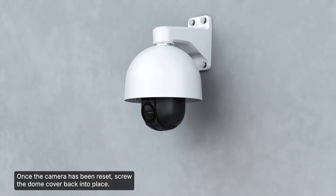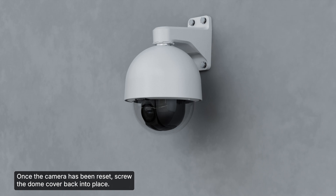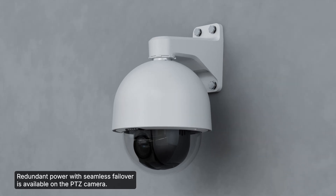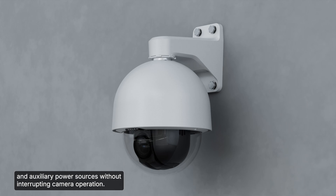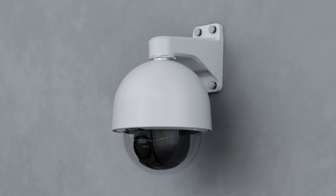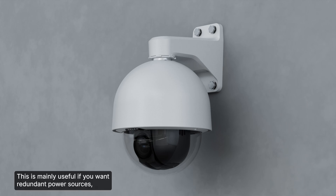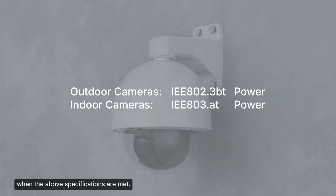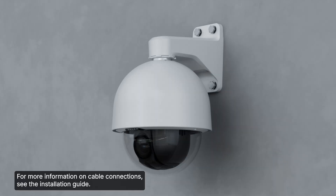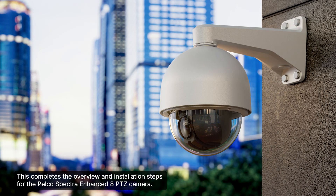Once the camera has been reset, screw the dome cover back into place. Redundant power with seamless failover is available on the PTZ camera, allowing the camera to transition between Power over Ethernet and auxiliary power sources without interrupting camera operation. The auxiliary power source takes priority. Note that seamless failover is only guaranteed when the above specifications are met. For more information on cable connections, see the installation guide. This completes the overview and installation steps for the Pelco Spectra Enhanced 8 PTZ camera.